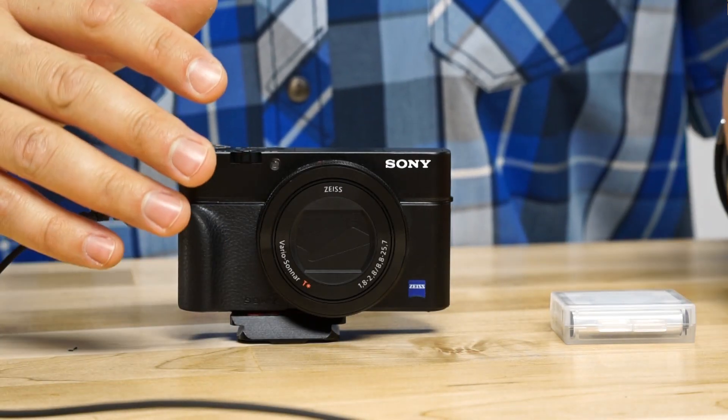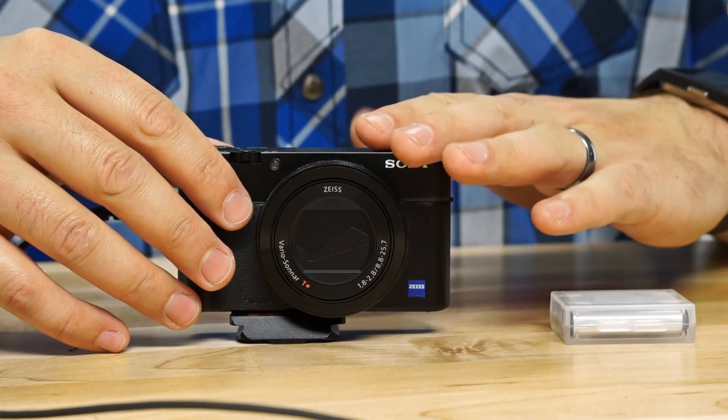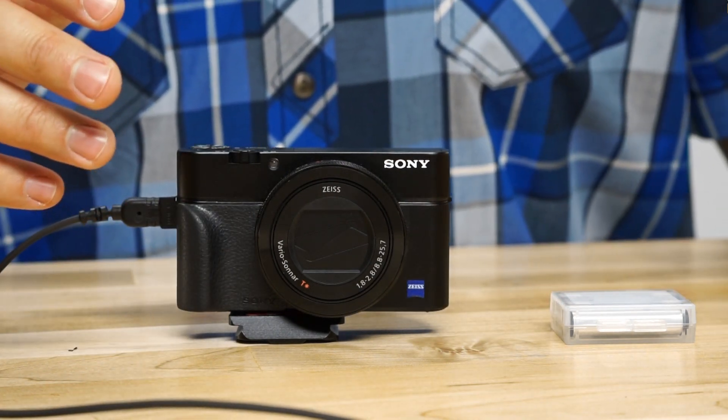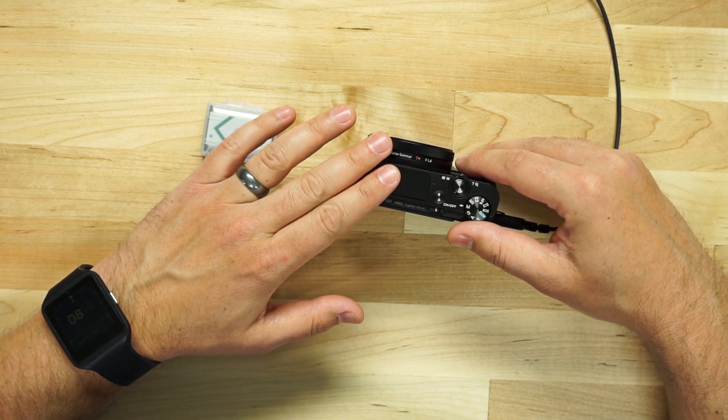One nice feature considering the minimum aperture of f/11 is the built-in ND filter. It's digital, so you can set it to auto or turn it on or off. I found that setting it to auto isn't ideal because the camera keeps drastically changing your settings as it toggles the ND on and off. I recommend leaving the ND off unless you need it, then turning it on manually inside the camera menu.